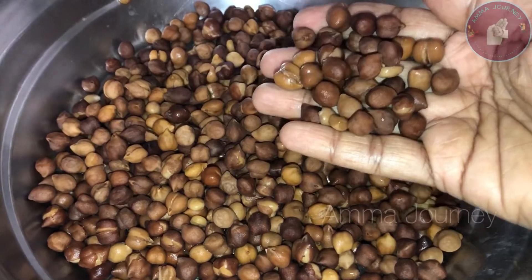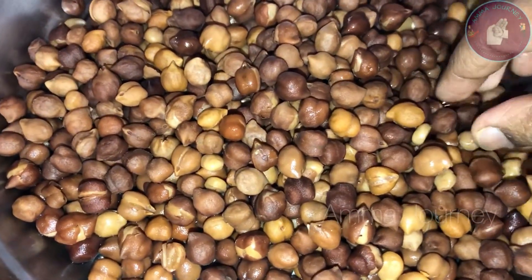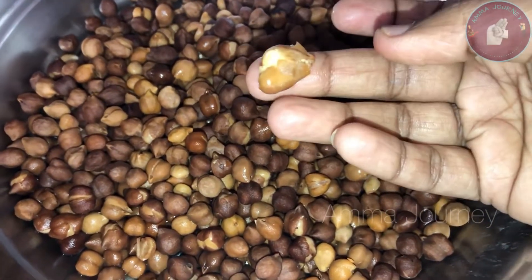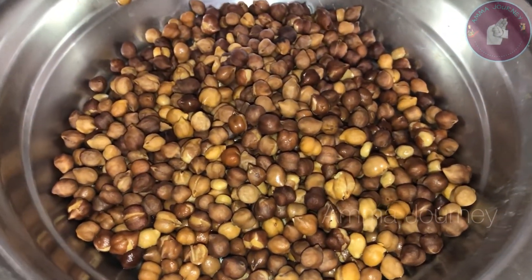This time I am going to show you a salad. This is very easy and tasty. I am going to show you a weight loss recipe.